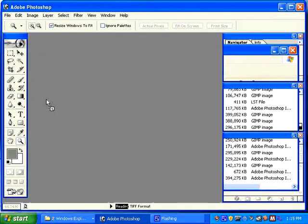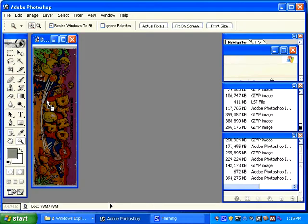Welcome to the arcade artwork restoration video. For my first project I'm going to restore a marquee. Marquees are generally scanned on professional equipment. Sometimes these scans come out a little bit dark. We'll adjust that and we'll also show you how to adjust colors and how to fix problems.